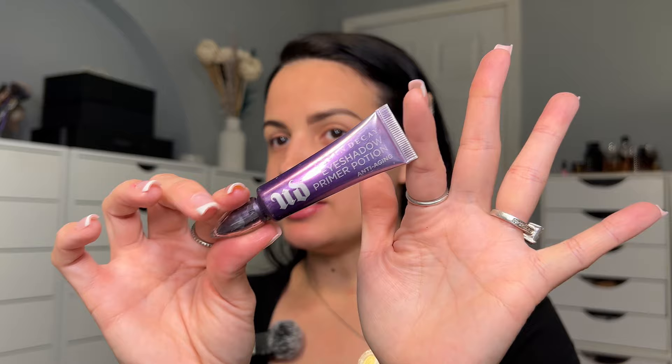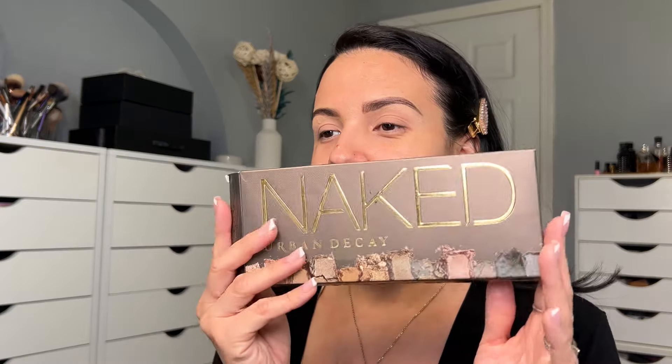I'm going to start with the Urban Decay eyeshadow primer — this is an OG. Apply that all over my lid, and if you don't have this, just use concealer and you'll be good to go. I'm going to blend it with my ring finger, and whatever I have left on my ring finger I apply at the bottom because I'm going to apply eyeshadow down there as well.